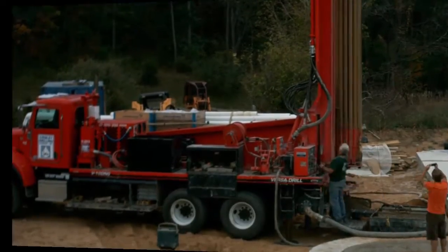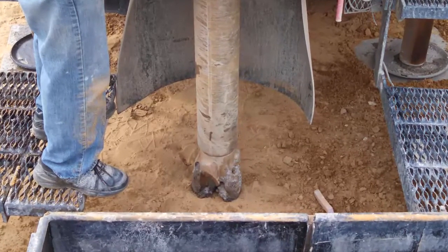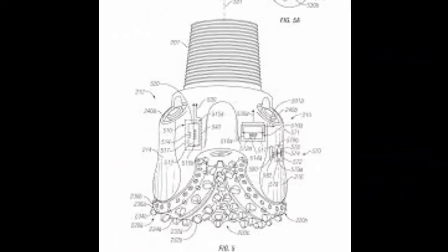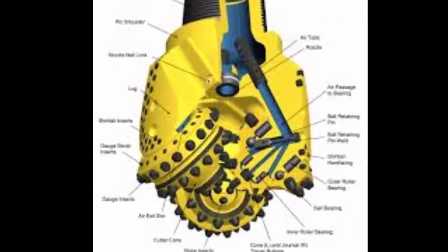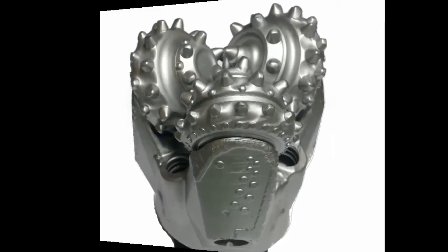Let's stop and look at the drill bit. In this case they used a 9-inch tricone bit — it's probably overkill for my sand, but it got the job done. As it turns, the three roller cones rotate to break up and scrape away material, as water is pumped in through the shaft both to cool the bit and to push the debris out the hole.